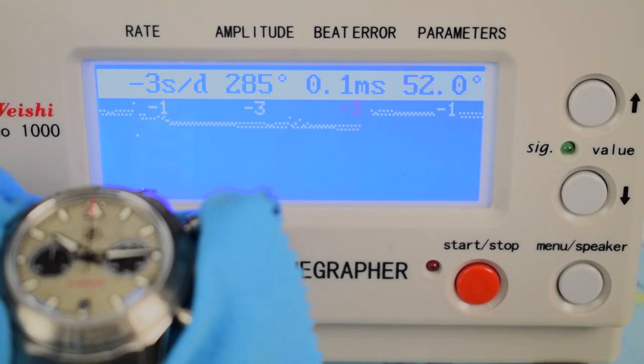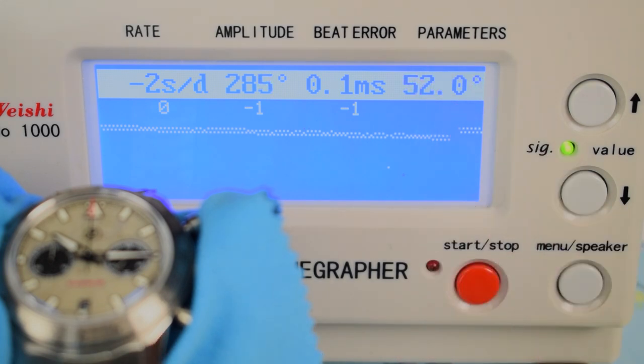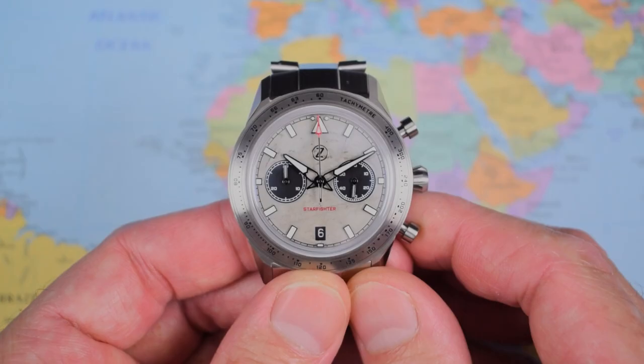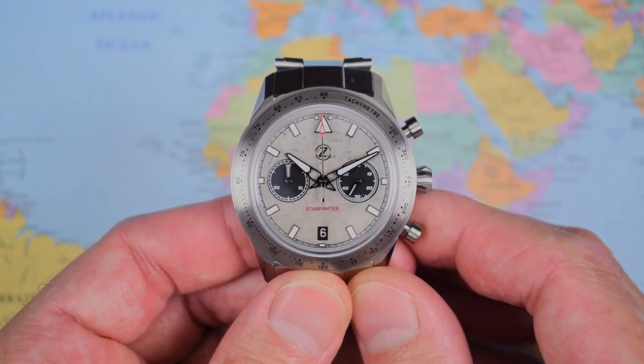These Starfighters feature an elaboré grade movement, which is where some of your $1,400 to $1,600 has gone. Those are adjusted to 3 positions at the factory — plus or minus 7 seconds a day, with a maximum daily variance of plus or minus 20 seconds per day. This one is coming in pretty much spot on — looking nice and healthy. 37-jewel, hacking and hand winding, bi-directional wind from that lovely custom rotor, 42-hour power reserve, and a high beat rate of 28,800 vibrations per hour.